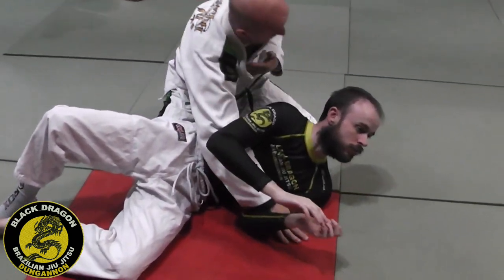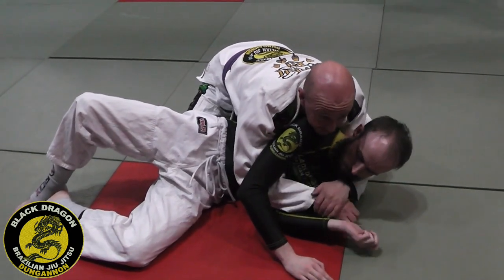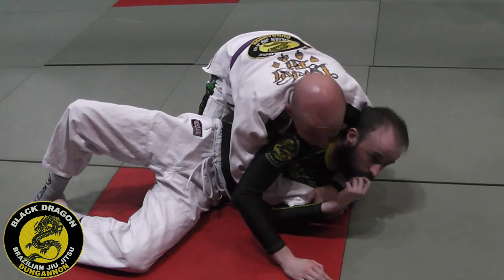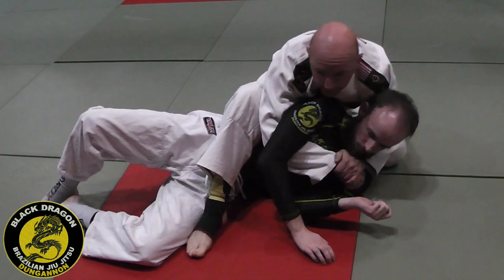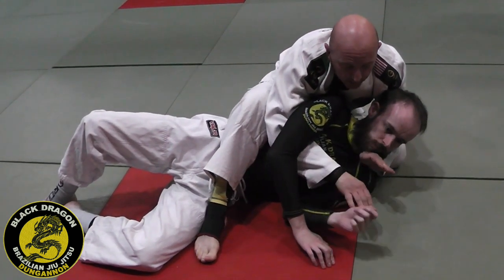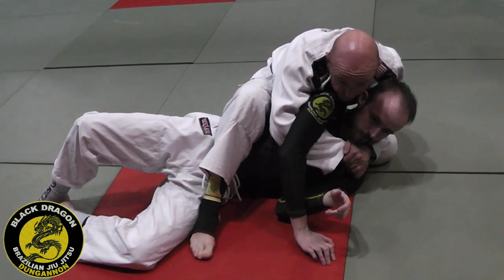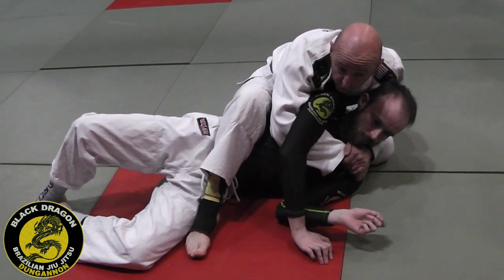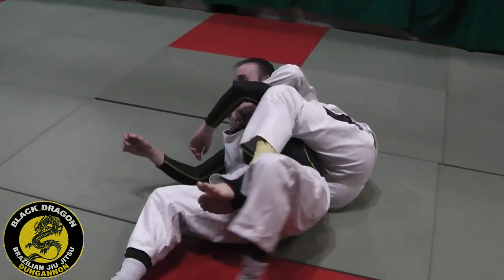He's on his side and I'm making sure my chest is beside his. I can lock the harness — the seatbelt. I slide my left knee behind the back of his head, step over with my right foot. I keep my underhook side super tight, then roll from my left hip to my right hip and move along the back.